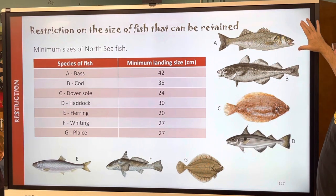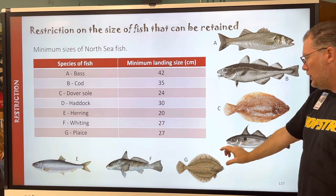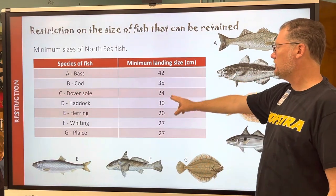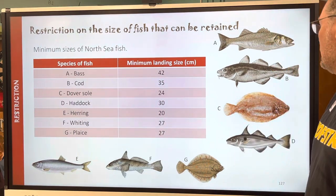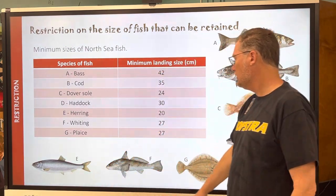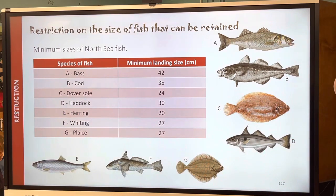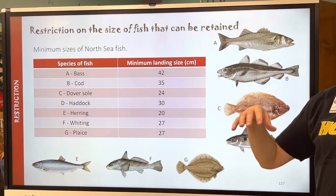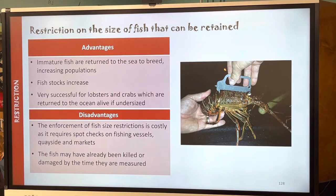Here are some examples — these parts are not in your notes. Different species are labeled: bass, cod, sole, haddock, herring, whiting, and plaice, with the landing size in centimeters for all the different regulated fish. We have similar species here in Florida, like herring for bait fish, flatfish, and sea bass, but cod and haddock are cold-water North Sea and North Atlantic fish.